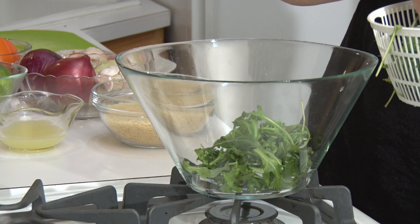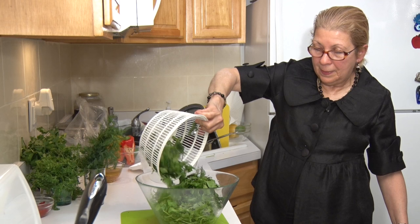I just washed the arugula with white vinegar and salt to kill some of the parasites. After the leaves are washed and dry, I'm gonna mix it all together.